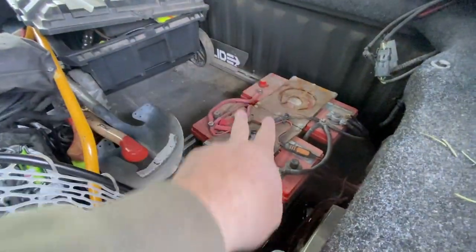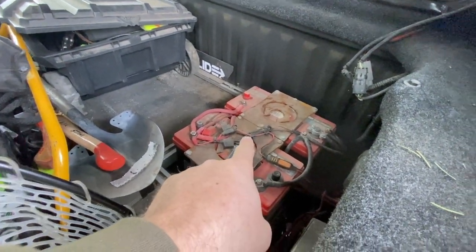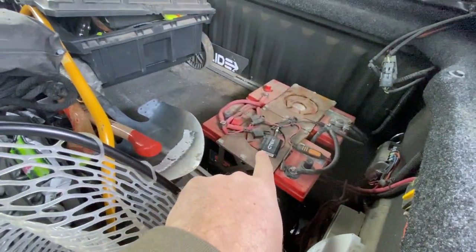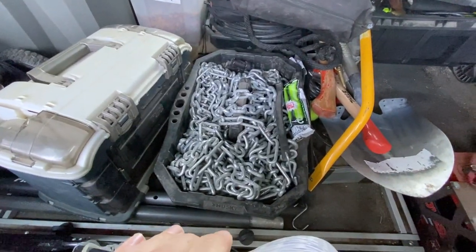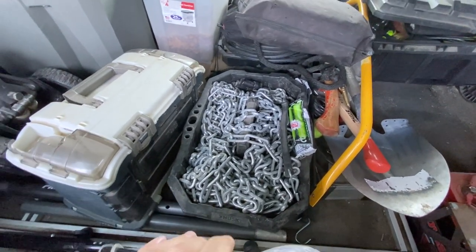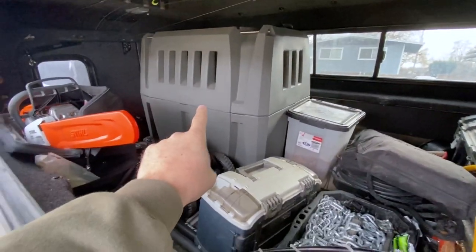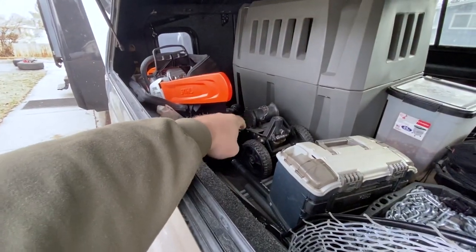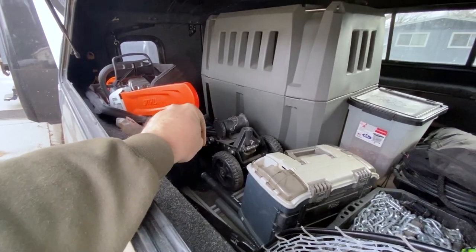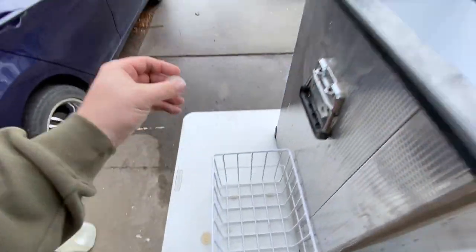I've got fishing poles in case I get lost long enough to need to fish for food. These dual batteries I'm going to swap out — I'm heading down to Texas to hang out with the guys at Snow Master to fix them. I also have snow chains to sort out. Because of the Gunner Kennel, the Snow Master normally goes right there, but it's too big, so the new Snow Master goes here and the old one goes in the back.